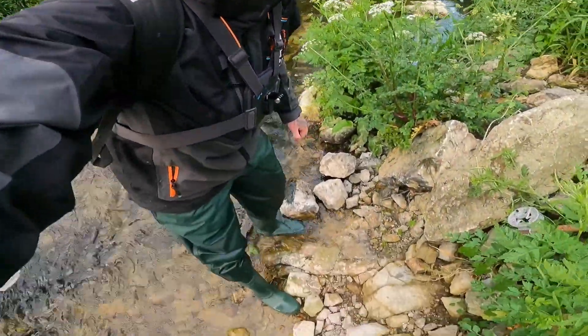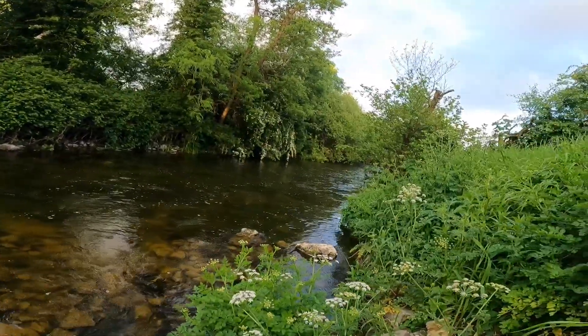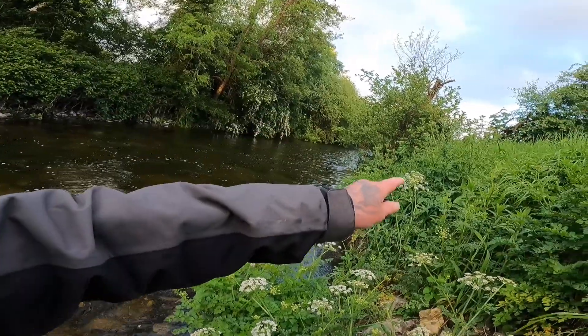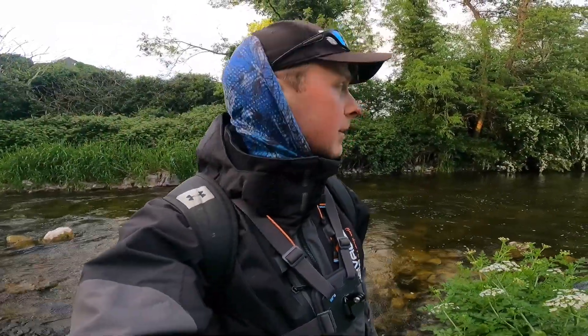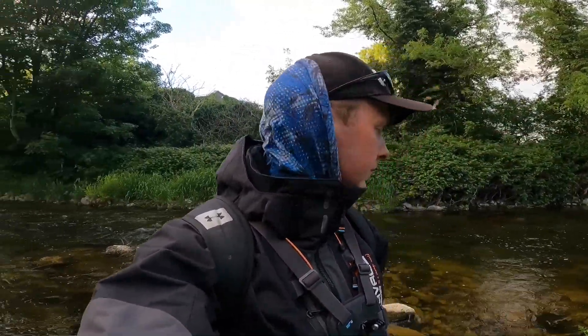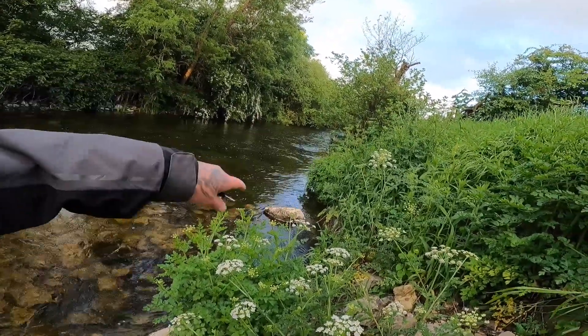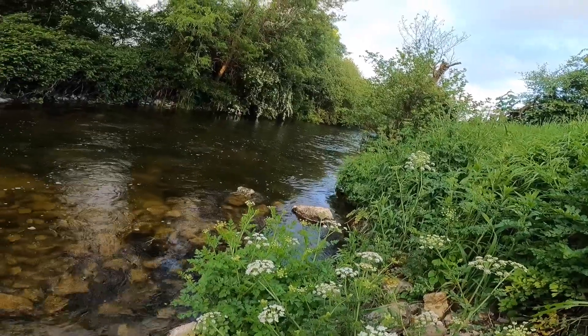Lads, if anyone doesn't have a pair of waders and they're fishing the river, I definitely recommend picking up a pair. You can get a cheap enough pair of chest waders and it just lets you access all these little spots up along the river — there's no paths there so there's no way you'll be able to fish these places without the waders. Just be careful when you're using them — don't go anywhere that looks deep because it probably is deep, and don't take the chances when you're by yourself. You can maneuver your way up along the sides; it's always shallower along the sides in the river. But just keep an eye on where you're going — I definitely recommend a pair of chest waders.